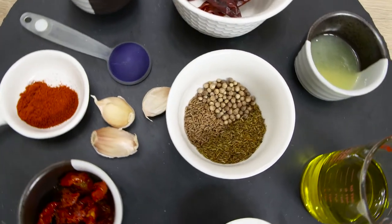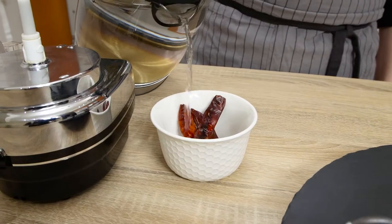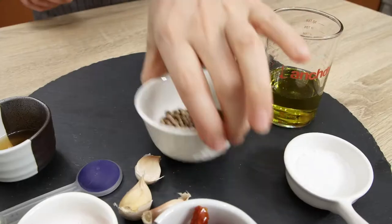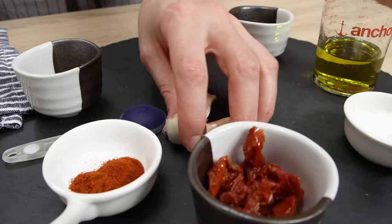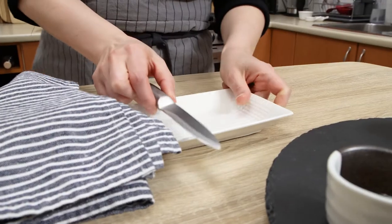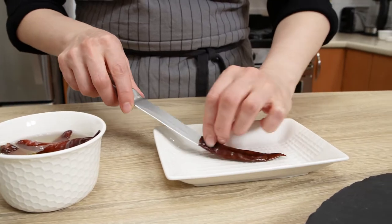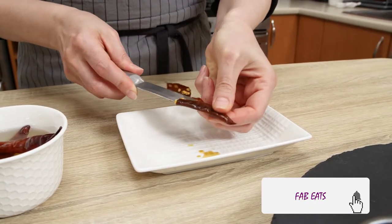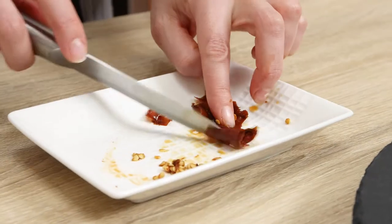Now let's make some flavorful harissa paste. Harissa paste is made from a whole bunch of good spices, which are all listed in the description below as well as the entire recipe. Before combining all of them, soak four medium-sized dried whole chili peppers in hot water for 20 minutes to dehydrate and soften. Slightly toast two teaspoons of cumin, one teaspoon of coriander, and one teaspoon of caraway seeds in a pan to wake up the aromatic oils, and let the seeds cool.